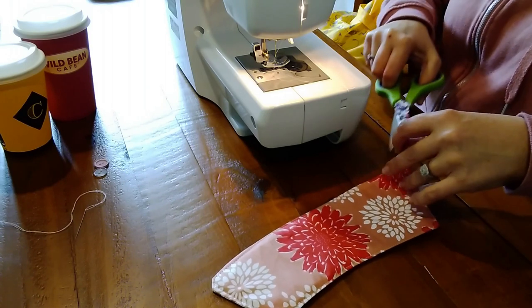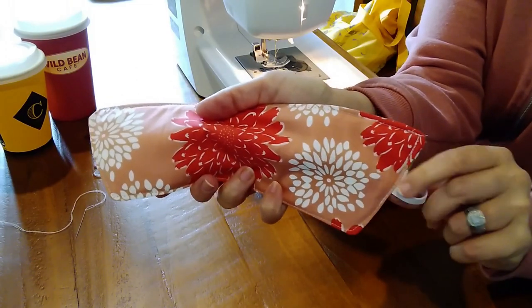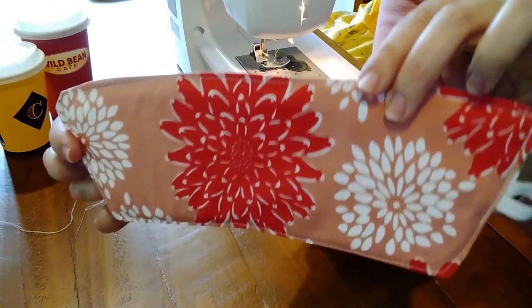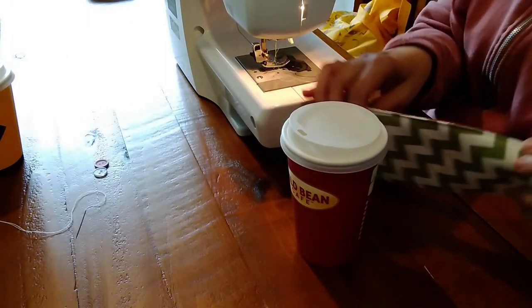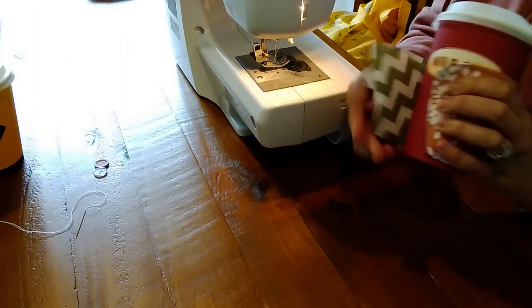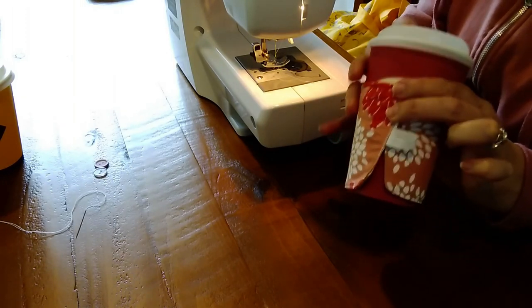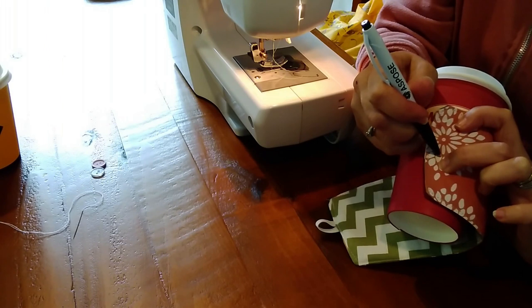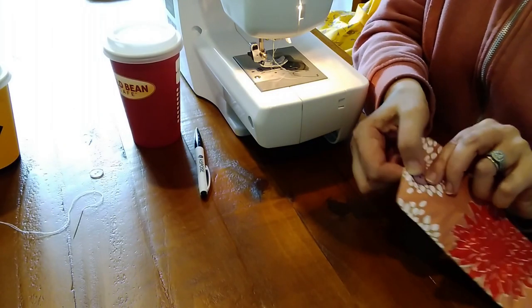Just cut off all the stragglers and you've got your elastic nicely secured and the edge has a nice professional finish. Take your cup and your sleeve and wrap it around to see more or less where you want your button to sit, then take a pin and make a mark.